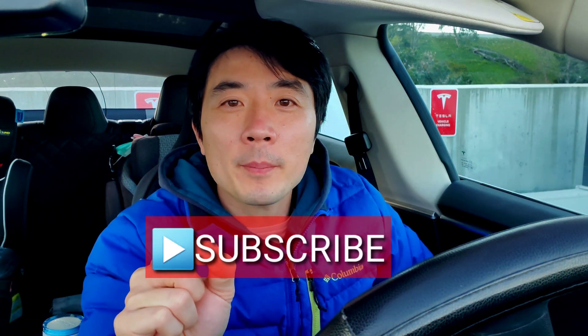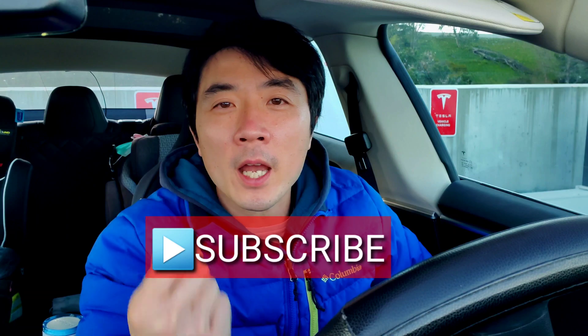Well, there you have it, hope you learned something from today's video. If you like the video, please feel free to hit the subscribe button and the bell notification so you'll be notified of any new videos. If you are planning to buy a brand new Tesla, please feel free to use my referral link in the description — you will get extra free supercharging miles. Please share this video with family and friends, and you may also follow me on Facebook and Instagram, links are in the description. Thank you so much for watching and I'll see you next time.